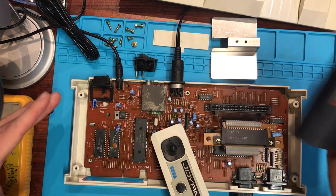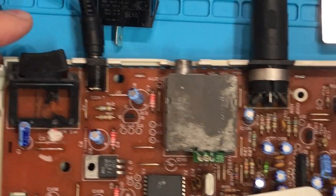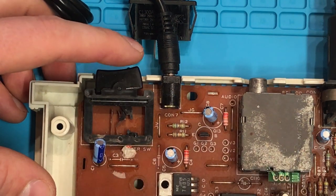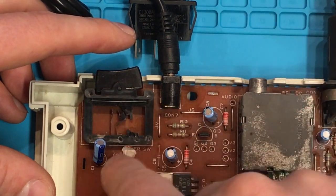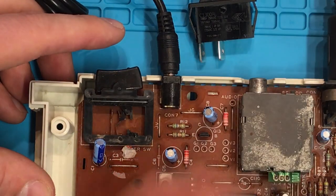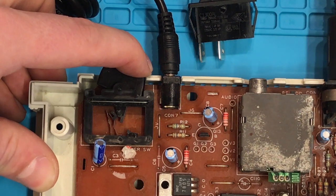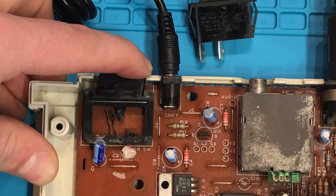First things first, I'm just going to plug a game in and zoom in down to the switch area so you can have a look. You can see there are just two contacts that stick out, and as you push the rocker switch they just touch together. I've got a bit of broken plastic in here — that plastic kind of locks the switch into the on position, and that's how it typically worked. We're going to have to replace it because there's no easy way to repair that. Let me just test it to make sure it does work — and yes, it does.